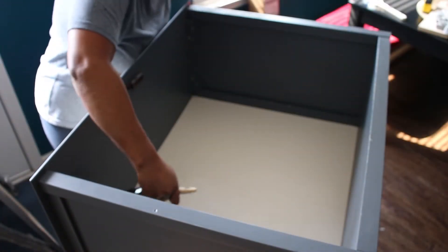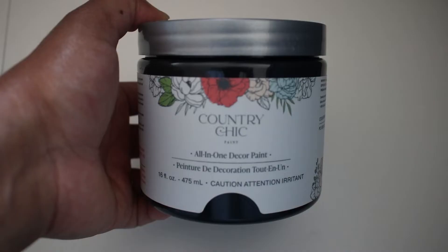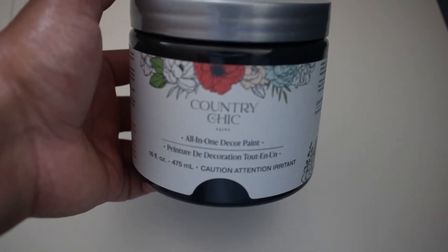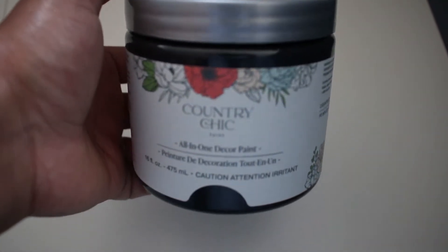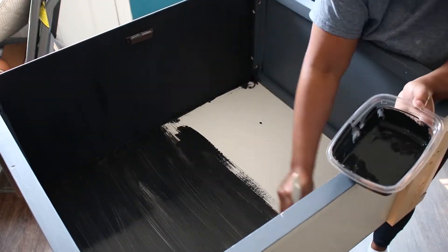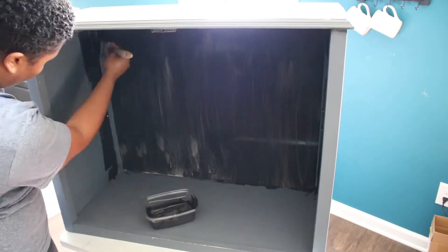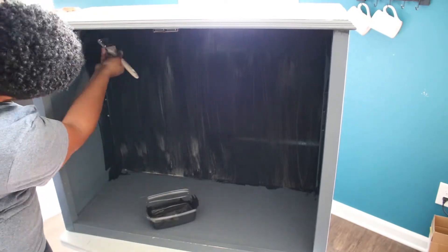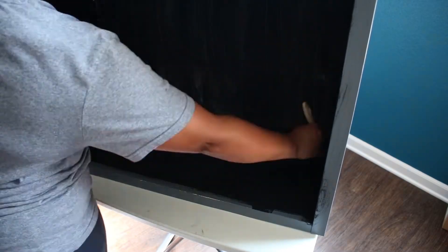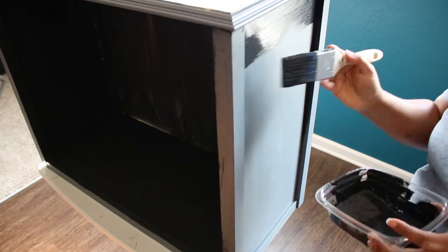No surprise that I am painting this cabinet black. I tried a new paint brand this time, but it wasn't my favorite. It went on really smooth, but what I didn't like is it dries to more of a dark charcoal color than a true black. If you like the chalk paint look, I would recommend it. But know that if you don't use a clear coat over it, it does not look like a true black. And you'll see that in just a minute.